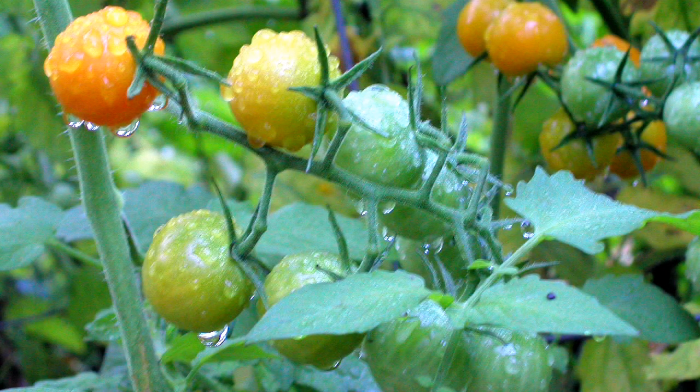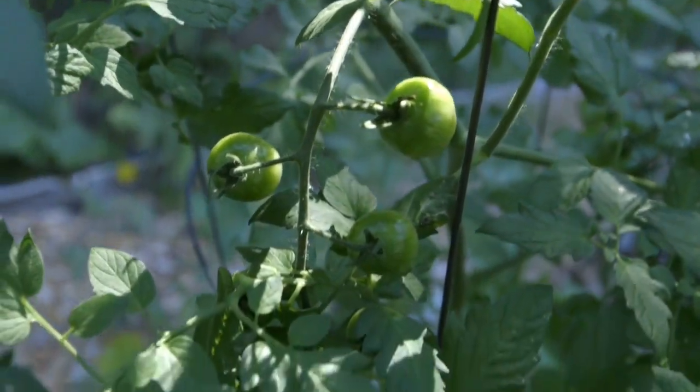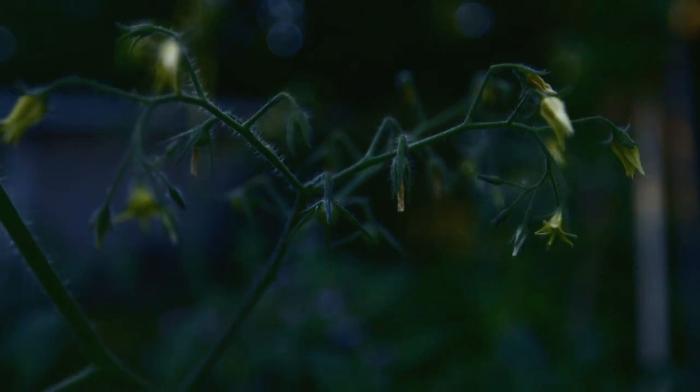Once the morning dew is gone and the sun comes up high enough, all those pores on the leaves are going to close to retain the moisture and protect the plant throughout the day from the hot sun. At night they open again. So you can fertilize in the evening, but if it's a wet year, you could get things like blight and powdery mildew and fungus kind of diseases because the plants don't like to be put to bed wet.